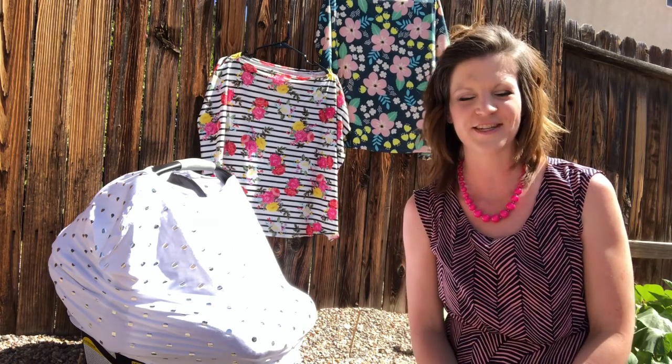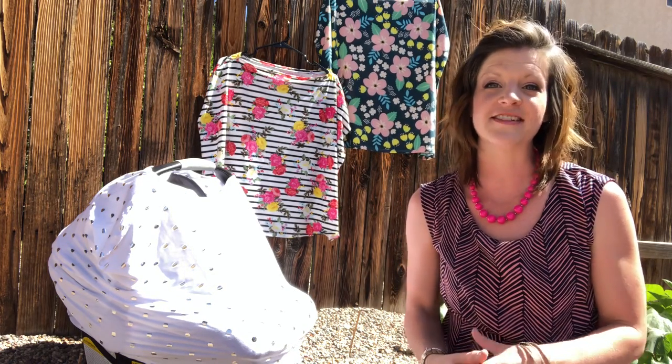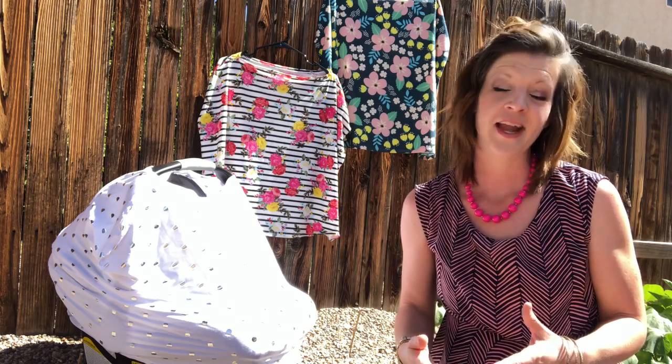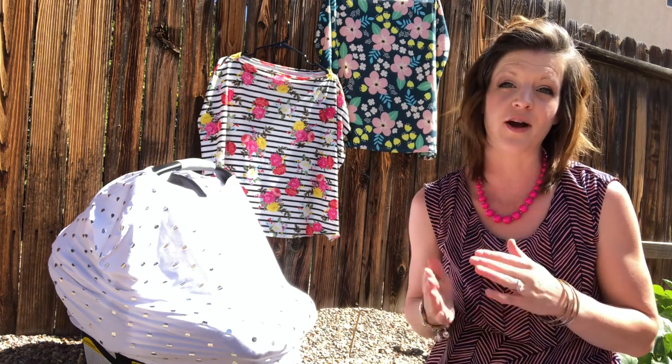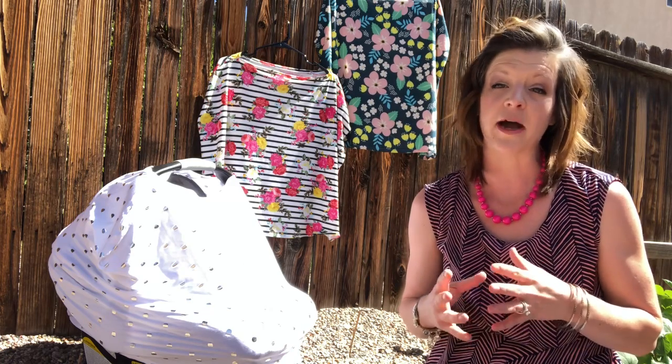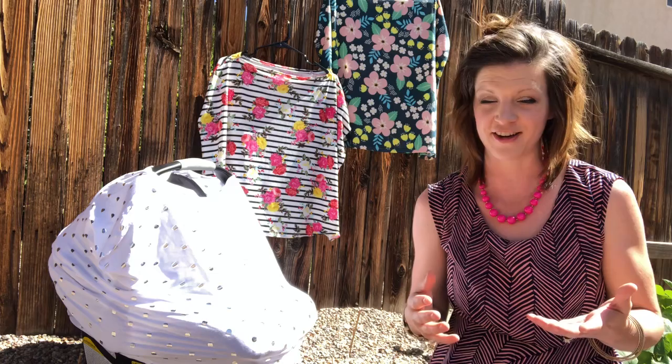Hi everyone, Ivy Baca from Designs by the Vine, where we bib and burp in style. I'm here today to release another product for you. Currently I sell baby bandana bibs made from cotton and terrycloth, and I also carry some matching burp cloths for those bandana bibs, also made from cotton and terrycloth.